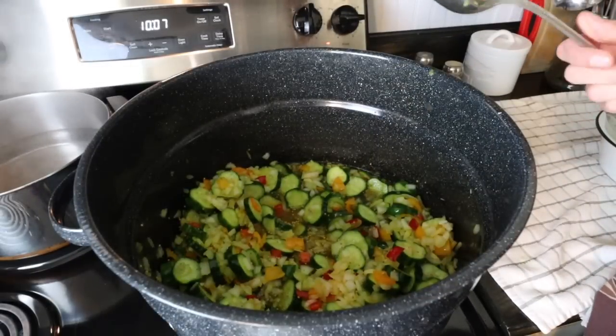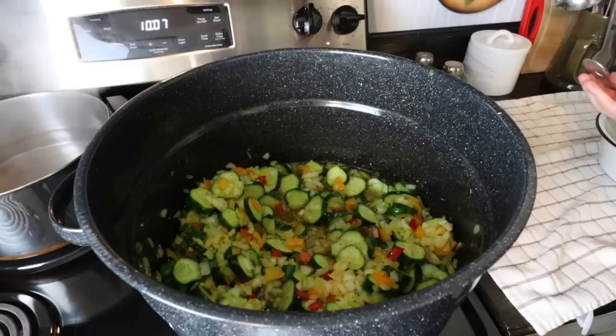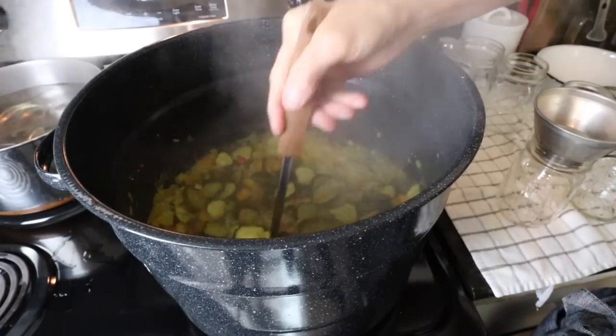Now we'll let that just keep heating until it comes to a boil. Back in the back, we've got some simmering water going to put our jars in, so we'll be ready once this does come to a boil. Okay, we're up to a boil, so I'm going to turn it off and then we're going to start ladling into our jars.